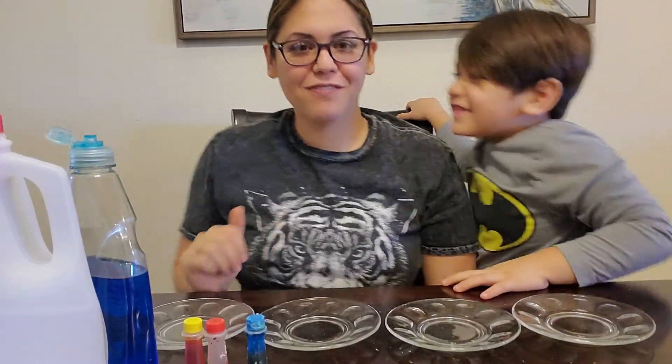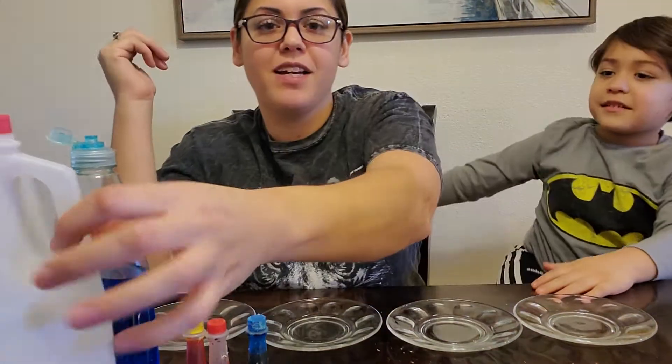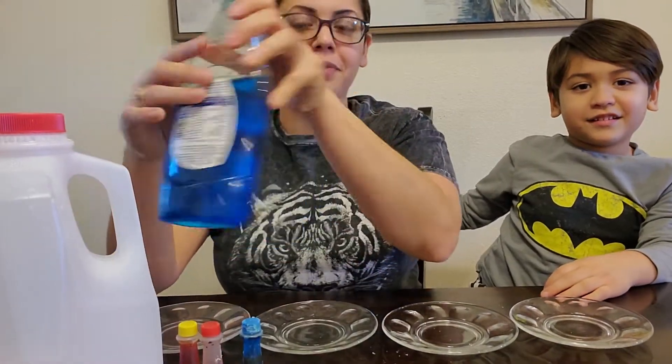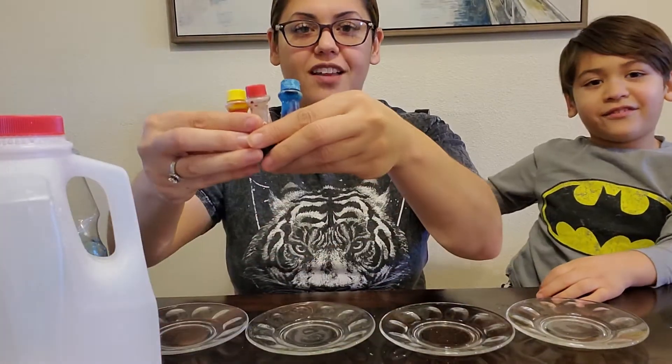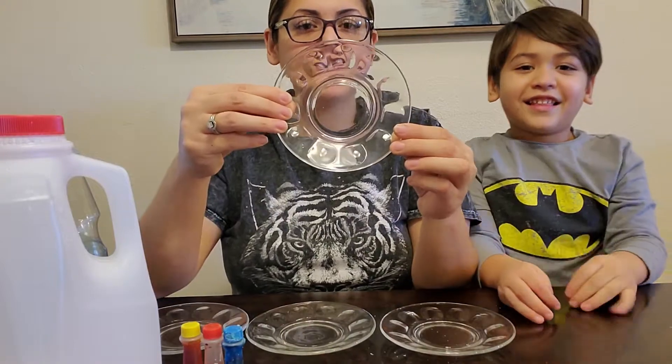Hi class! We're back for another science experiment in my kitchen or my dining room. For this experiment we need milk, dish soap, and food coloring. And we have some little plates to work with.